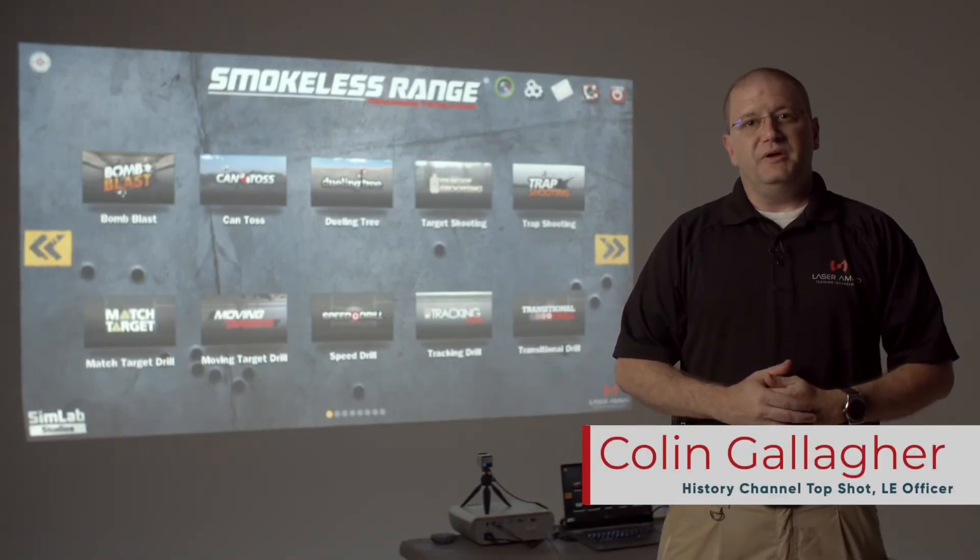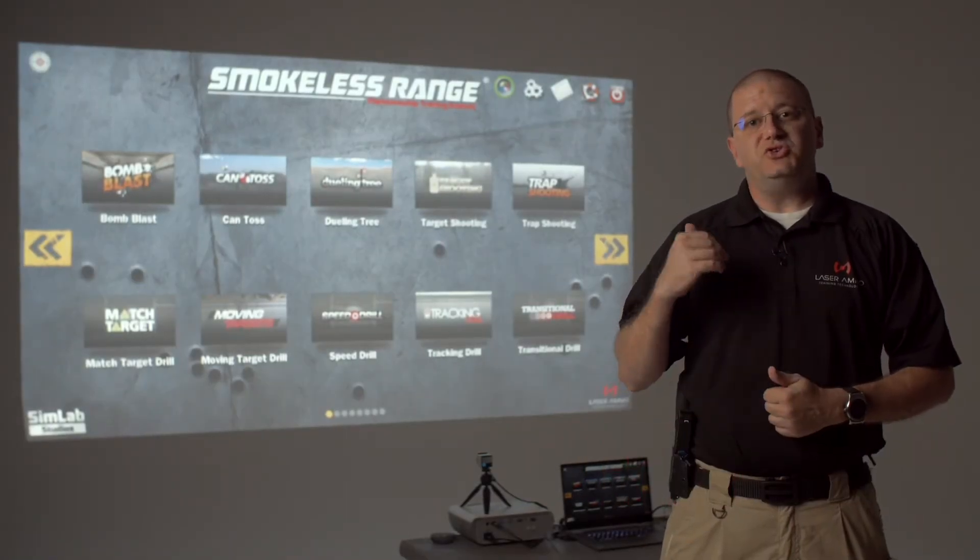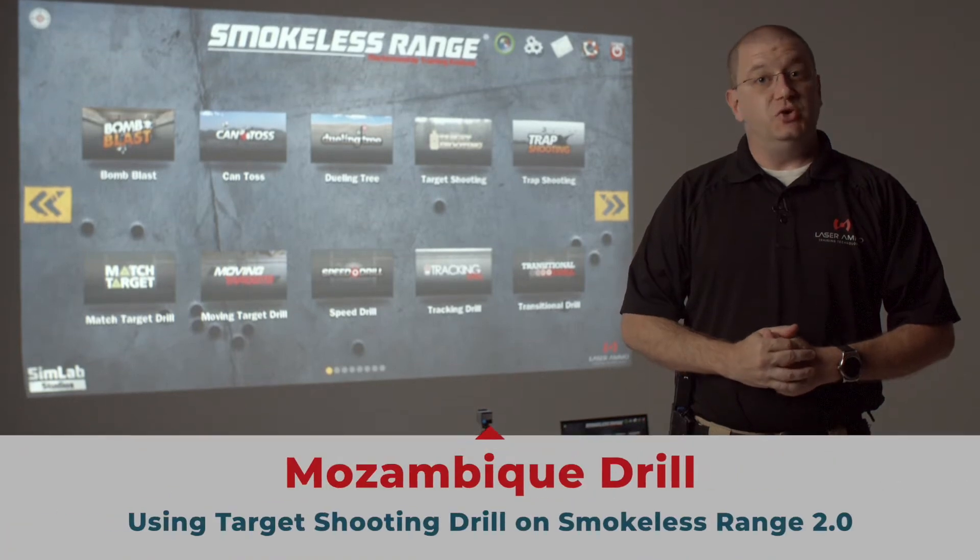Hi, I'm Colin with Laser Ammo. Today I would like to demonstrate the target shooting drill in the Smokeless Range 2.0.